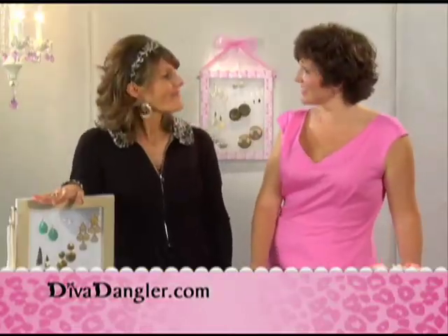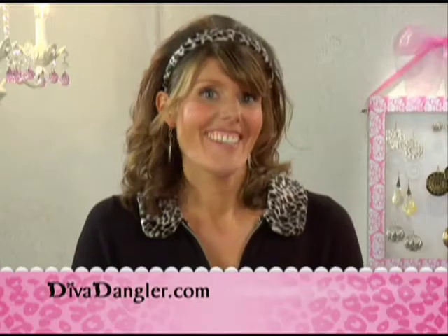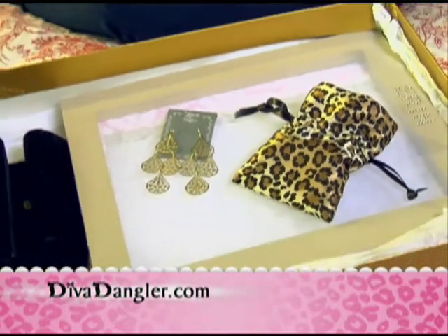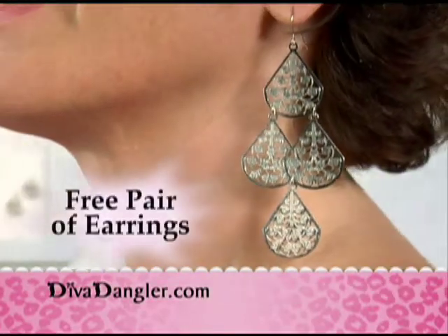Hey Irene, how about we make this deal even sweeter? Let's do it. Order today and you'll also receive a free membership when you join our Earring of the Month Club, plus a free pair of fabulous earrings.